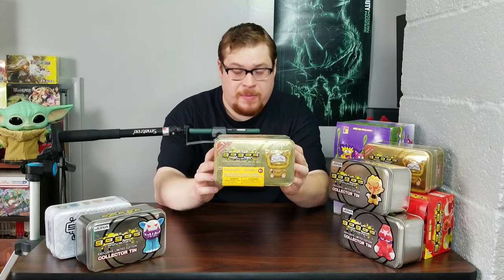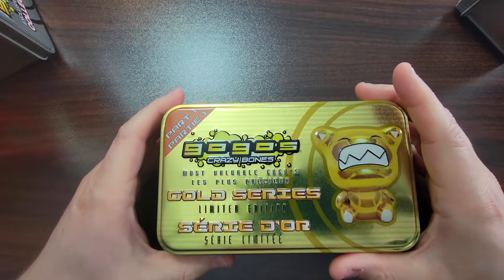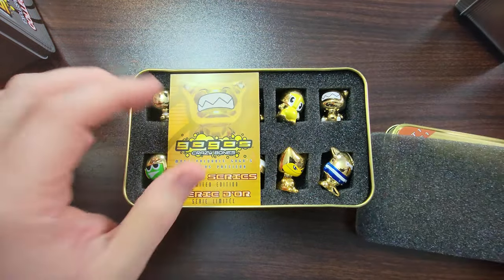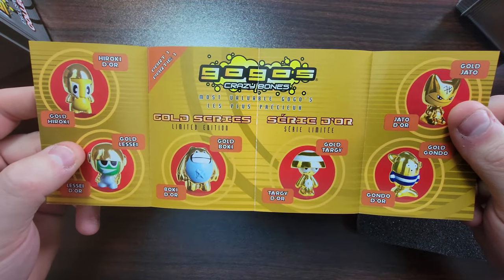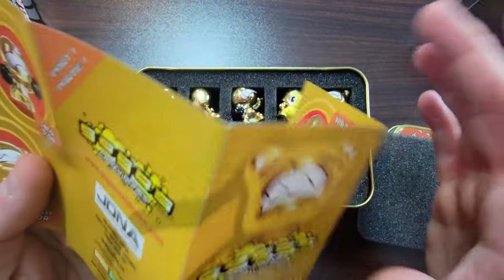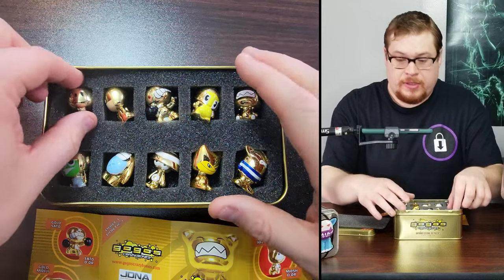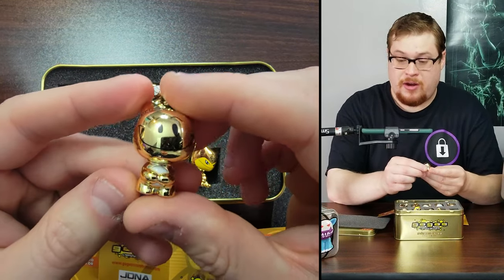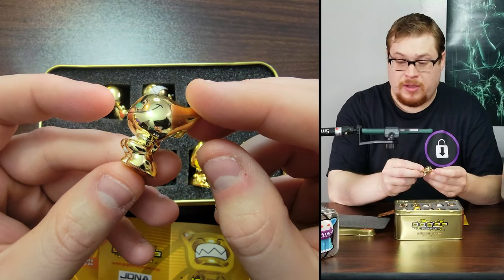The gold series is coming up next, let's open this sucker up. Look at all these guys — these guys look absolutely sick. There's a pamphlet with all of them on there, and a couple more on the back. This is awesome looking. Let's start on the top left — of course we got the OG character of Mosh in nice gold. He looks really slick, the reflection on that is insane.